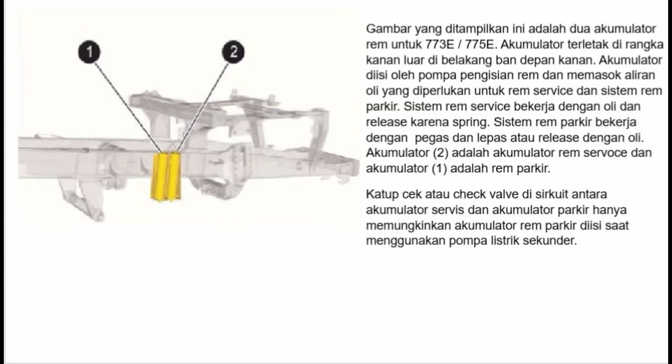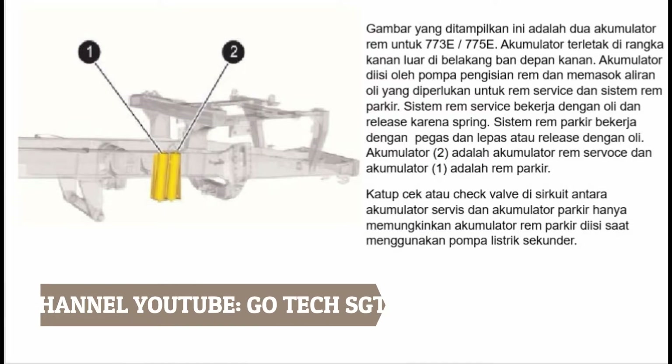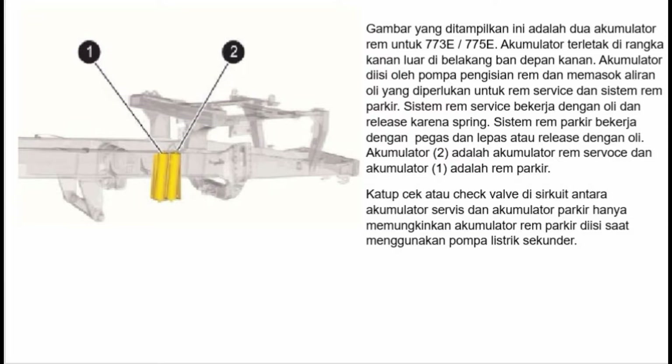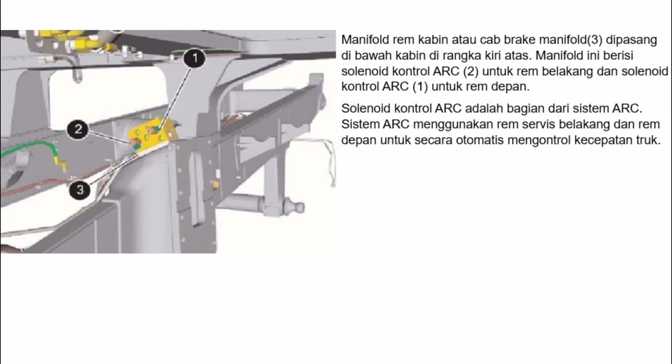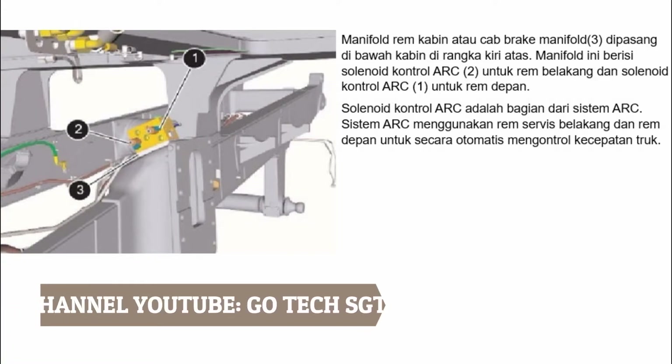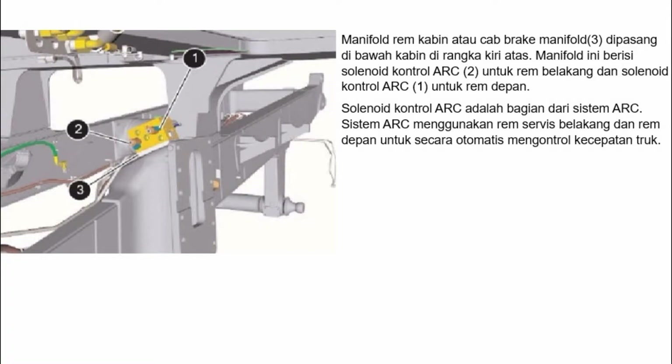Ditampilkan adalah 2 akumulator rem untuk 773E atau 775E. Akumulator terletak di rangka kanan luar di belakang ban depan kanan. Akumulator diisi oleh pompa pengisian rem dan memasok aliran oli yang diperlukan untuk rem servis dan sistem rem parkir. Sistem rem servis bekerja dengan oli dan dilepas karena pegas; sistem rem parkir bekerja dengan pegas dan dilepas dengan oli. Akumulator 2 adalah akumulator rem servis dan akumulator 1 adalah rem parkir. Katup cek di sirkuit antara akumulator servis dan akumulator parkir hanya memungkinkan akumulator rem parkir diisi saat menggunakan pompa listrik sekunder. Manifold rem kabin dipasang di bawah kabin di rangka kiri atas, berisi solenoid kontrol ARC 2 untuk rem belakang dan solenoid kontrol ARC 1 untuk rem depan.